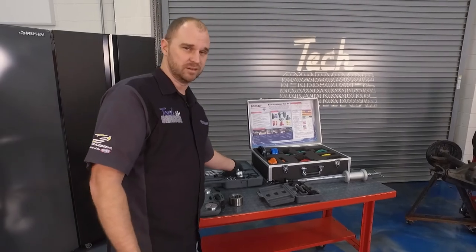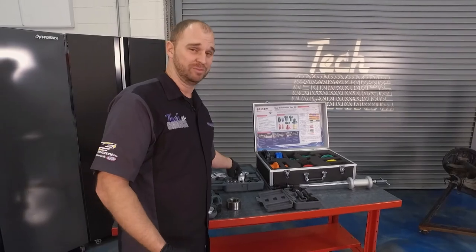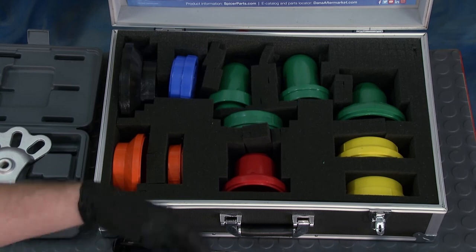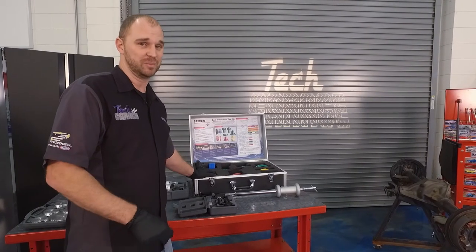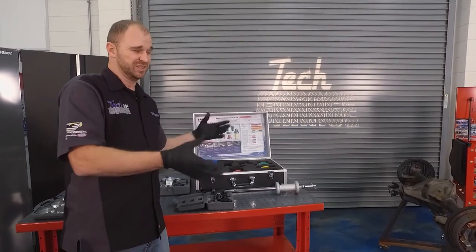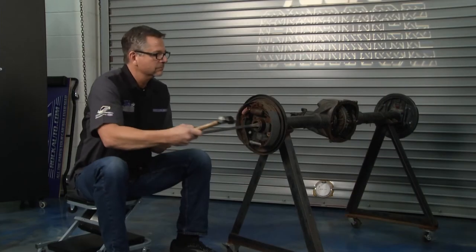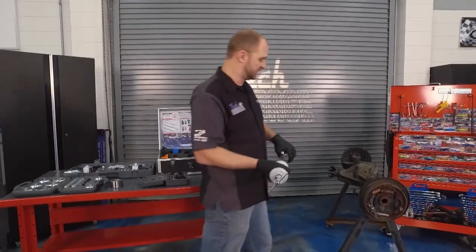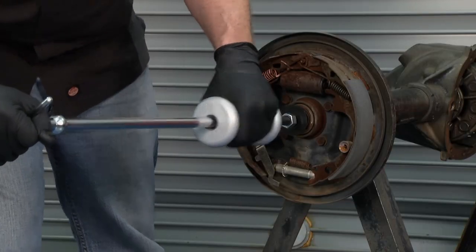Moving on to our puller set — harmonic balancer pullers. You've got to have those. Don't go into the job with a pry bar or big long flat head screwdrivers; you're going to mess something up. Speaking of installing things correctly, go ahead and get the appropriate seal installer kit. You don't want to run around looking for pipes and pieces of wood hoping they go in just right and end up with it cocked to one side. Get the right tool for the job — it's as easy as one, two, three.